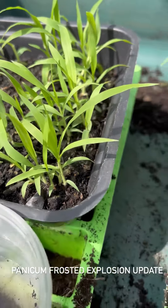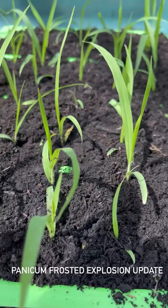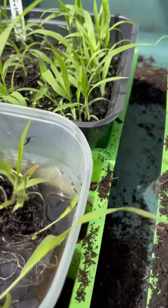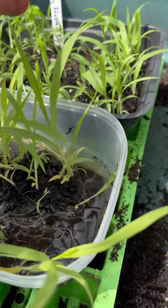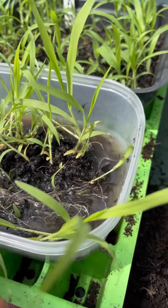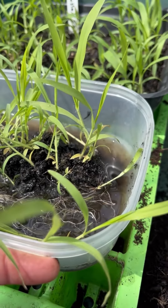I'm moving my panicum frosted explosion into a tray with individual cells — this is a 40-cell tray. Now if you start them off in one big tray like me, the best thing to do is have a little bowl, lift the whole tray out and put it into a container with a little bit of water in the bottom, and that will stop the seedlings from wilting while you work.